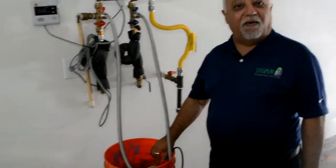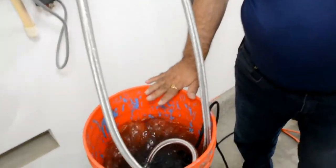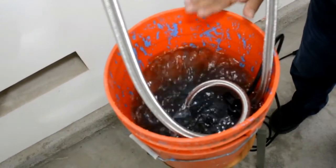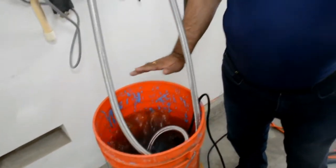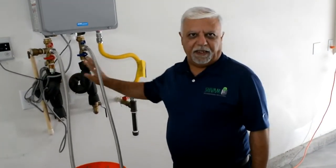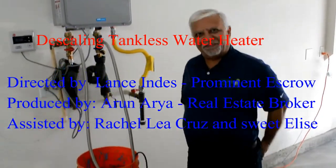After one hour, we have already cleaned it. We will see that the coloring of the vinegar has changed — this is all that came out from the water heater. And we are done. We just stop it, disconnect everything, and restart all the other hot water. Thank you for watching.